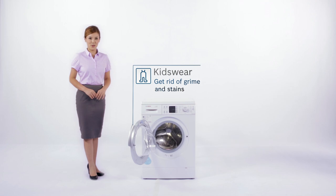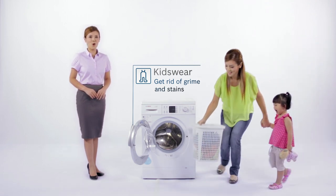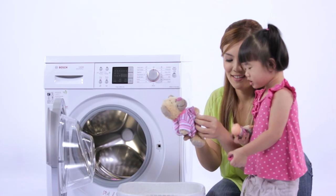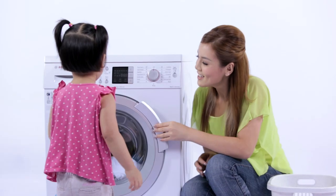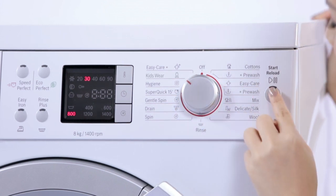For the important little people in your home, you can rest easy with the Kids' Wear program to get rid of all the icky grime and stains. What's more, you can trust the Kids' Wear program to protect their delicate skin with an extra rinse to ensure all detergent is washed off.